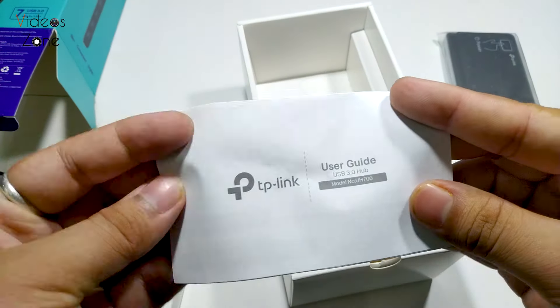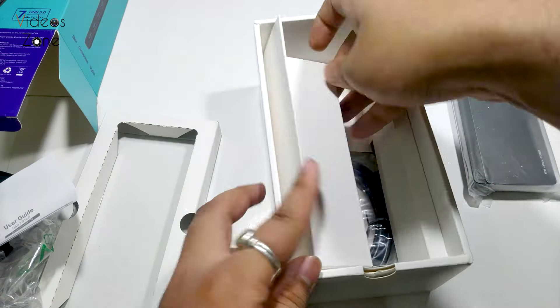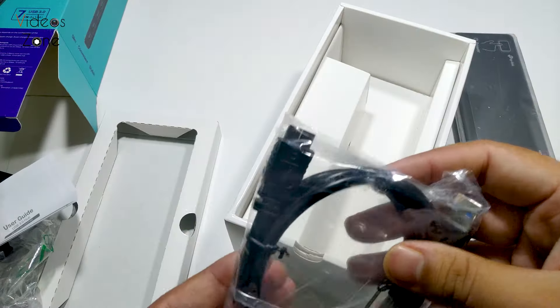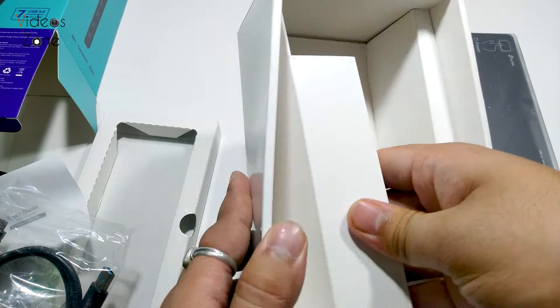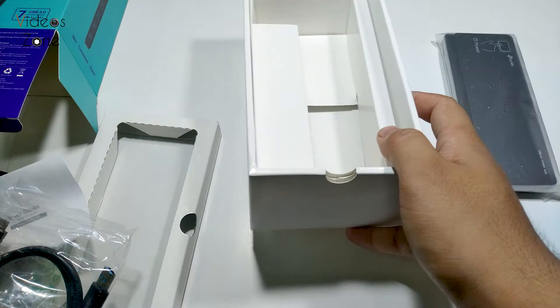There is also a user guide here where you can see the instructions, and along with it we have a USB 3.0 cable of one meter that is going to get connected with the hub and the computer or laptop.